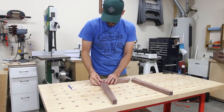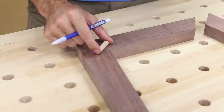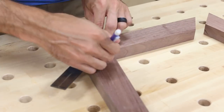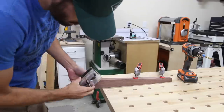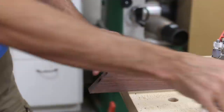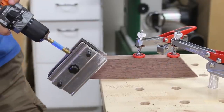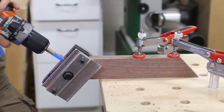I decided to use dowel joinery for the base — this was my first time using it. I laid out the legs and the top stretcher and marked where each dowel would go, labeling each side of the matching joints to keep parts in the correct orientation. To drill the holes I clamped the leg to my workbench and used a self-centering dowel jig aligned with the layout lines. Then I switched over to the top stretchers and drilled the mating dowel holes on each end using the same technique.